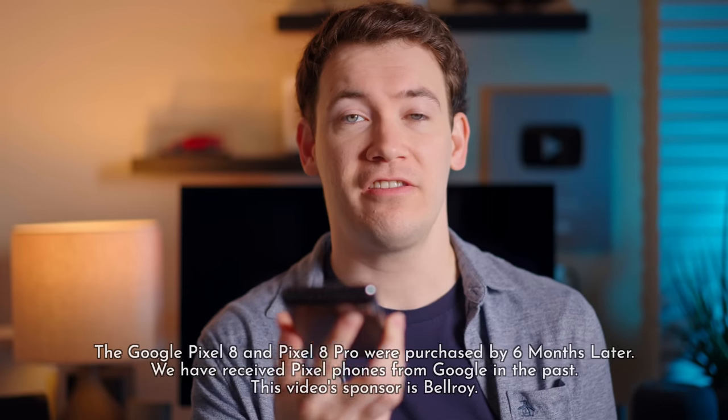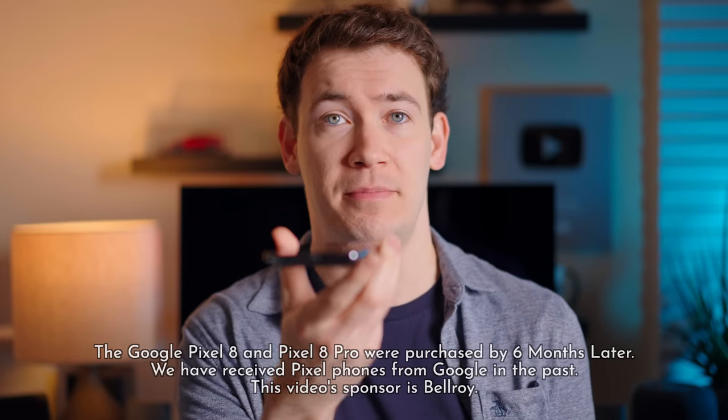So this is the audio quality of the Pixel 8. Now I'm going to hold it a little bit closer to my mouth, like I was talking into the speaker doing a voice memo. Now I'm going to hold it like I'm on a phone call so you can get a sense for how it sounds, and then I'm going to hold it farther away, like it was on a table and I'm just talking from off camera.